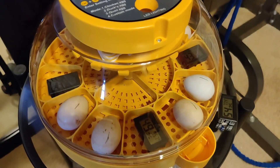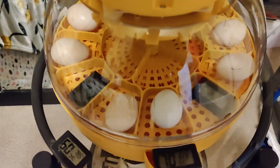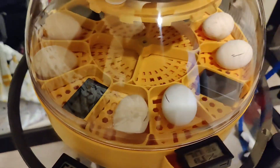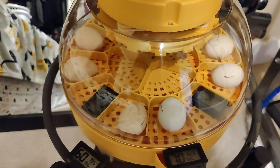I have successfully placed the eggs in the incubator. It's officially been two days and they have been rotating — they're back to their original positions where I put them. This is the second rotation that they've made all the way around the incubator.